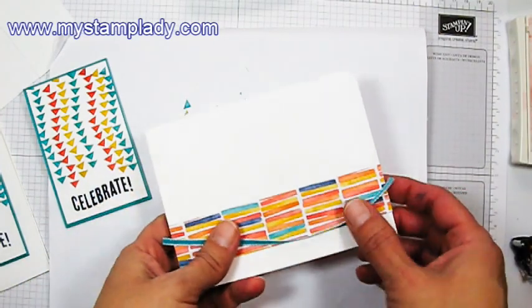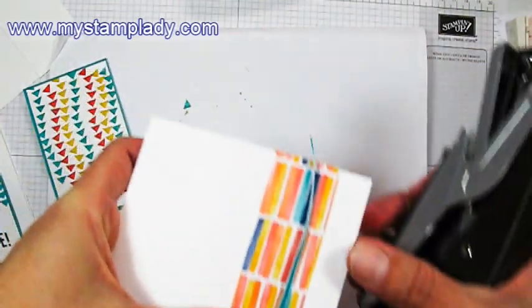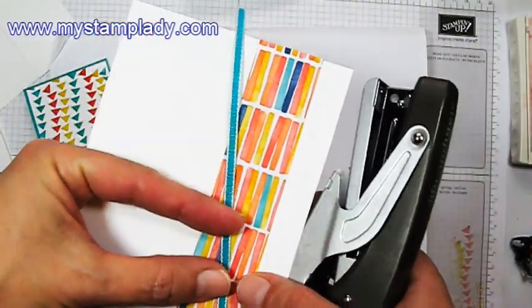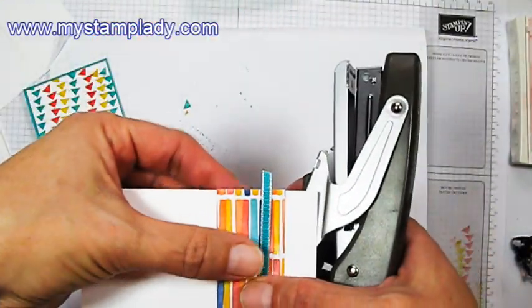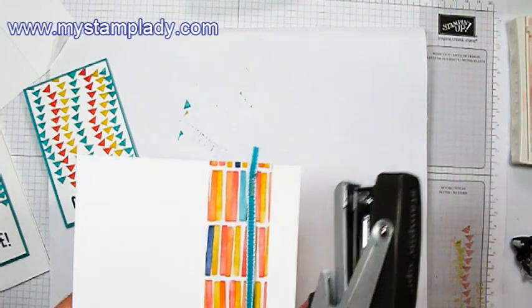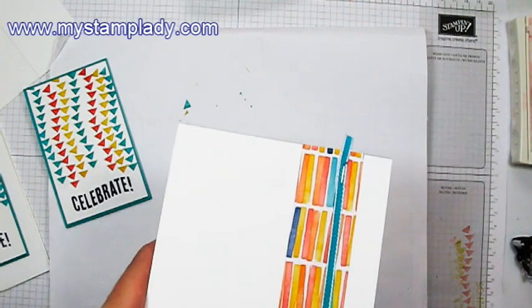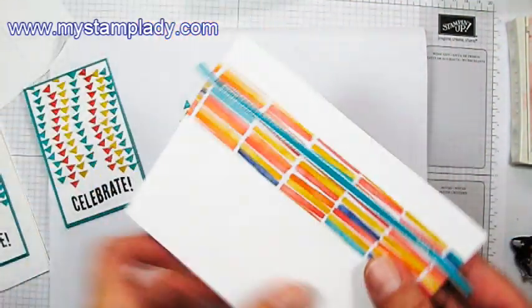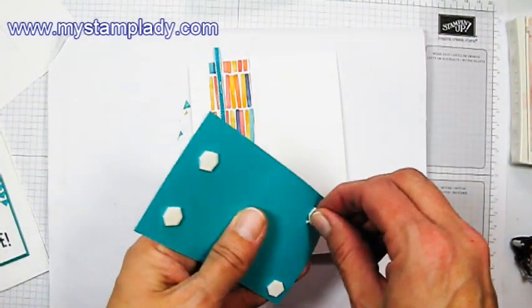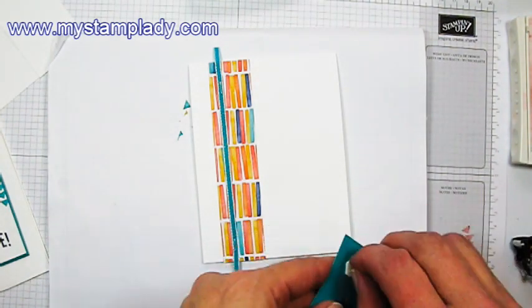Here's a length of the narrow, one-eighth inch Bermuda Bay taffeta ribbon. Pull in that little mini stapler and just staple that. You can also use mini glue dots or whatever adhesive you would like. I thought the staple was just kind of a fun way to attach it. Then I'll just trim off my extras when I get done. I've put mini dimensionals on the back here — this will give it a little bit of lift and pick up from the card front.